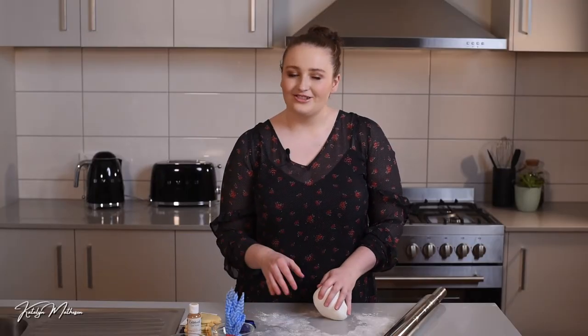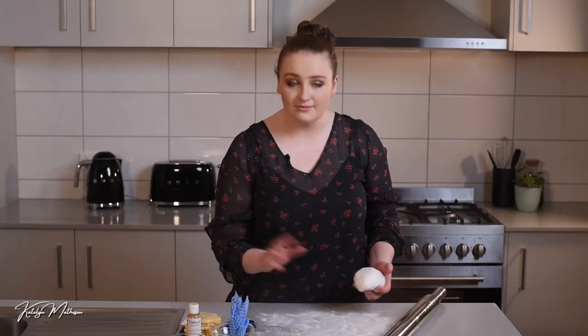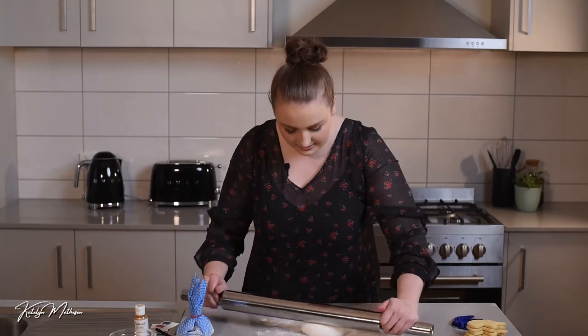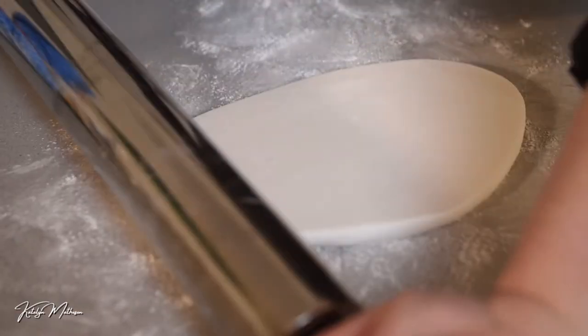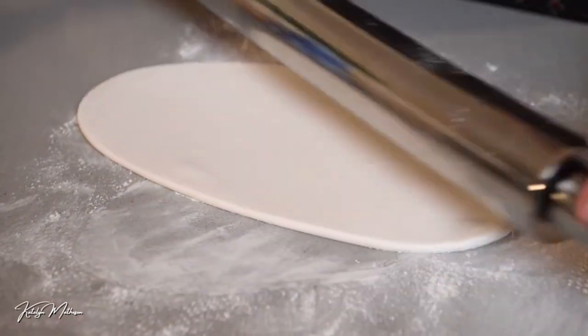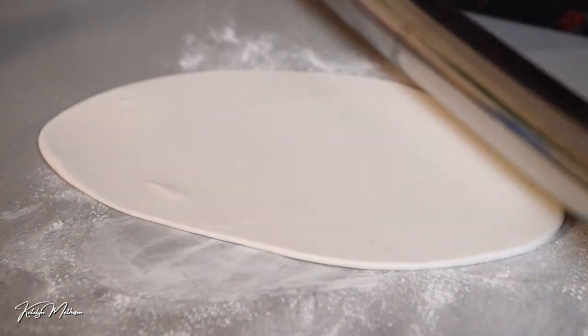Now I'm going to roll out the fondant. You don't want it too thick but also not too thin, because you want to get a nice impression from the embosser. Take some more cornflour and dust the bench to make sure there's no sticking, put some on top as well, and take your rolling pin and start rolling. I usually just pick it up and move it along as I go, just making sure nothing is sticking.